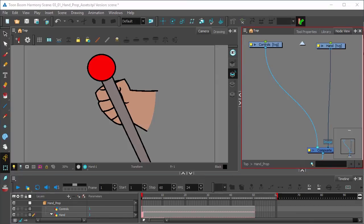So in the next series of videos, we're going to show you how to make that hand look like it's holding that control lever with just these two drawings. Thanks.